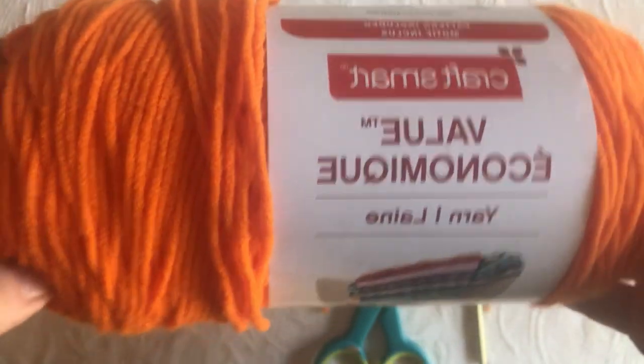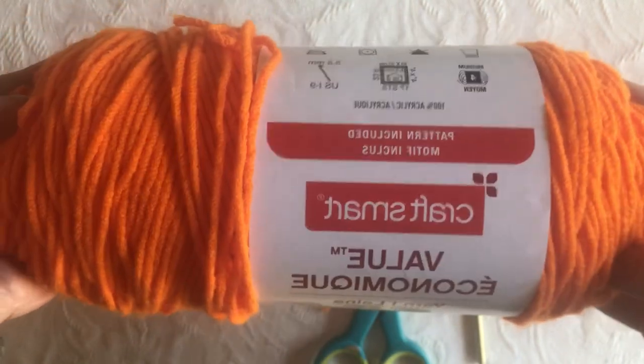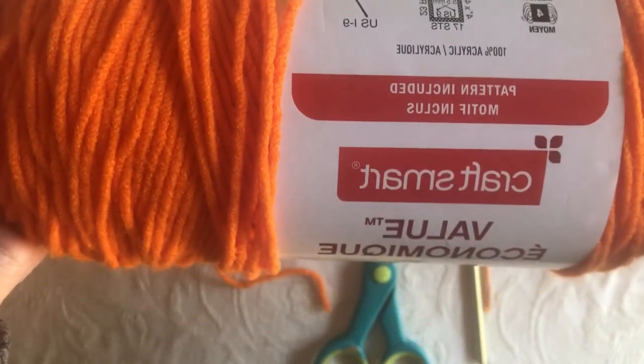Please subscribe to my channel and hit the bell if you want notifications. Enjoy this video! I make it with number 4 worsted weight yarn. I'm using orange purely because I sold an orange one at the market and I need another orange one.